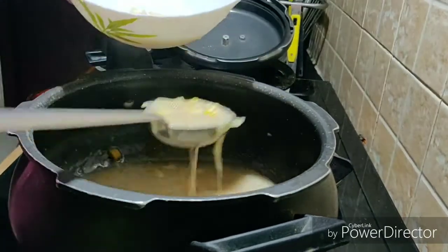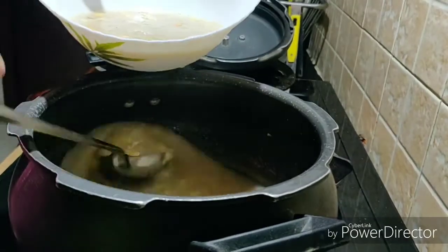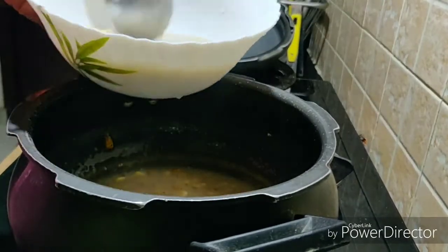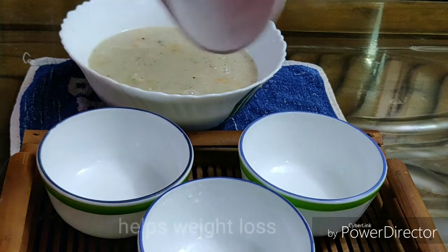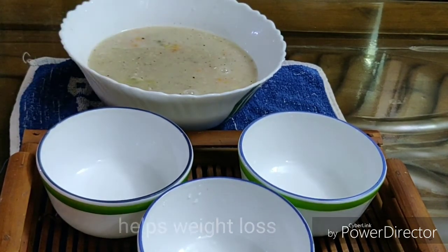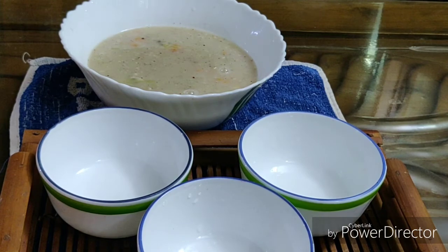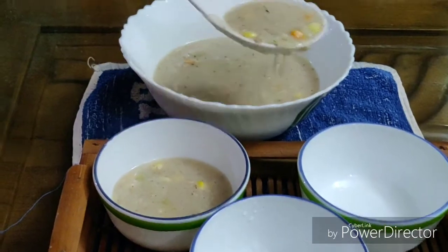Dinner is ready. You can eat chicken. You can eat garlic. This is the best soup for weight loss. This is the best soup for 4 servings. You can eat it.